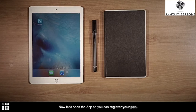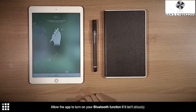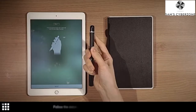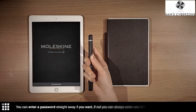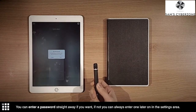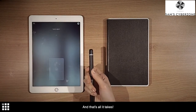Now let's open the app so you can register your pen. Allow the app to turn on your Bluetooth function if it isn't already. Follow the steps on the app so that it can recognize your pen. You can enter a password straight away if you want — if not, you can always enter one later on in the settings area. And that's all it takes.